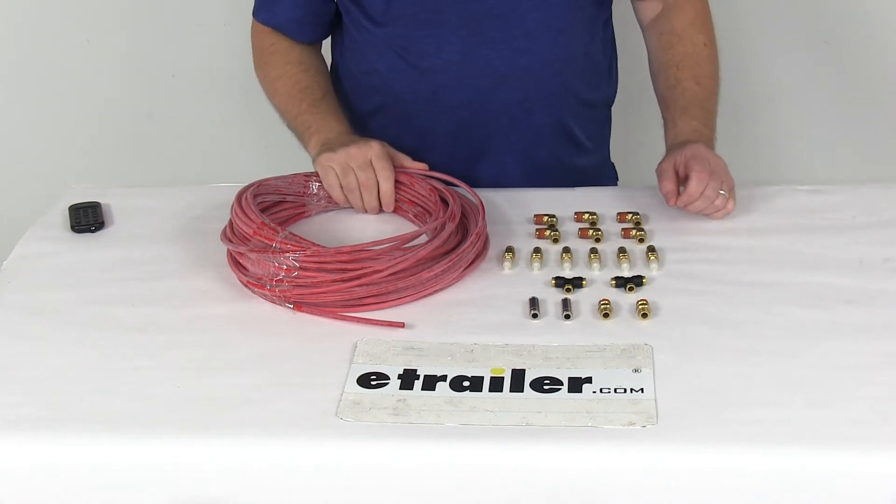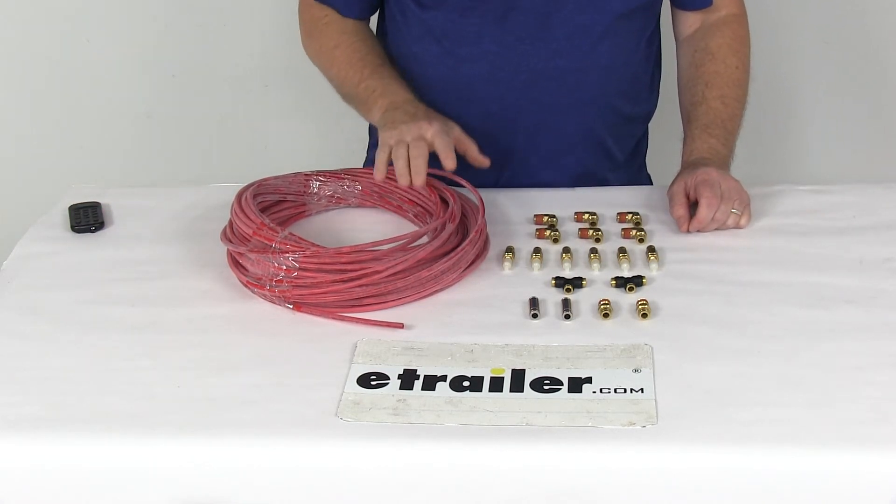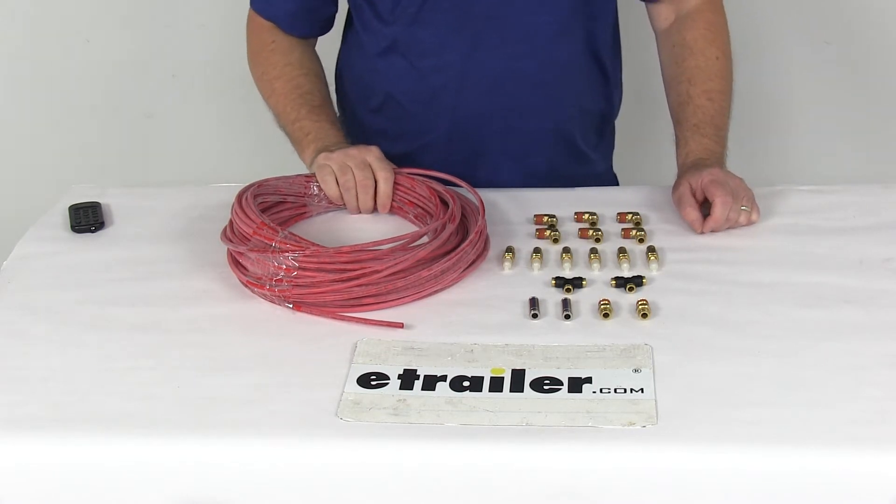Today we're going to take a look at the Firestone Dealer Fitting Pack No. 3. This fitting pack is designed for the Firestone air suspension system.